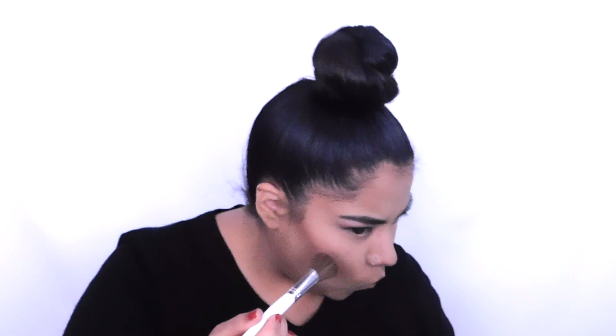Now we're going to dig into this XOXO blush made by Makeup Geek. I don't like a lot of blush, so this brush just helps with precision.